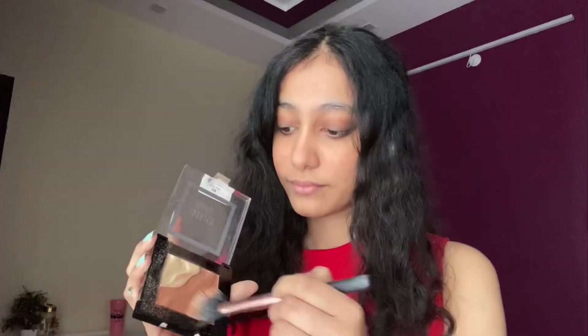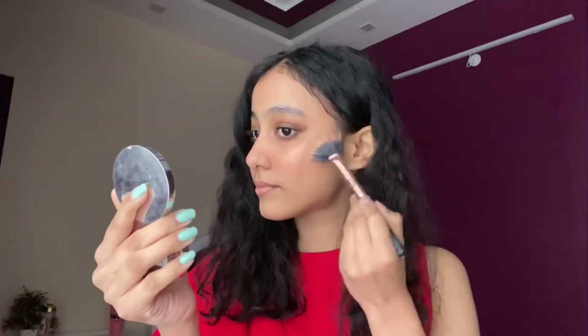For blush I'm going to go with this Matte Illusion blush from Color Bar. Now for the highlighter I'm going to go with this Milani Spotlight face and eye topper. For the lipstick I'm going to go with this Huda Beauty liquid matte lipstick in the shade Winna.